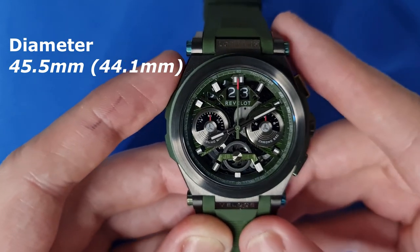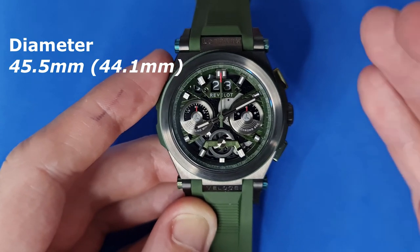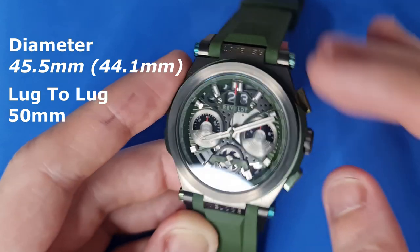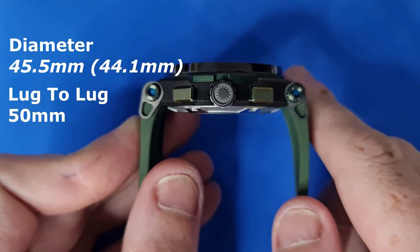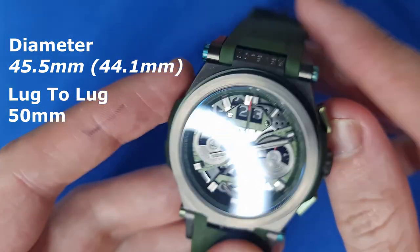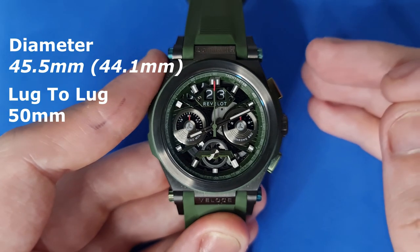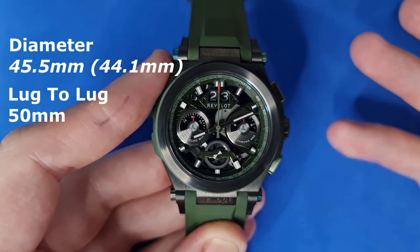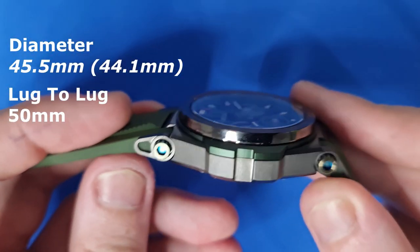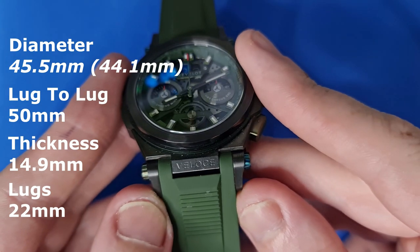Without the guards, the diameter comes in at 44.1 millimetres, which may put a lot of people off. However, the lug-to-lug of this piece is 50 millimetres, but it drops considerably straight down due to the lug system, which really does aid wearability and makes it very wearable for people with smaller wrists. I have a six and a quarter inch wrist and wearing this has been a pleasure. Finishing off dimensions: it is 14.9 millimetres thick with 22 millimetre lugs.